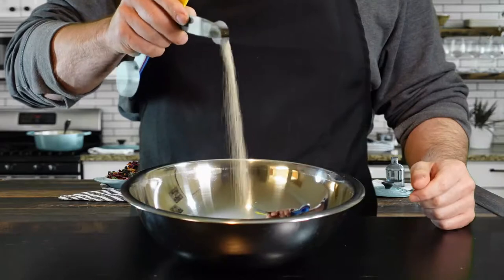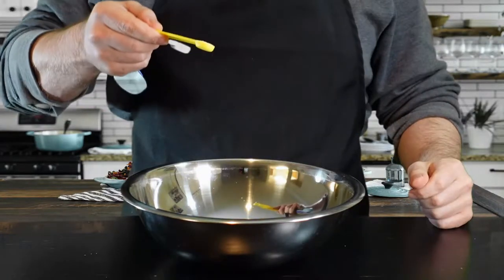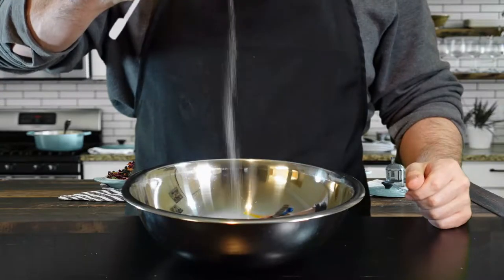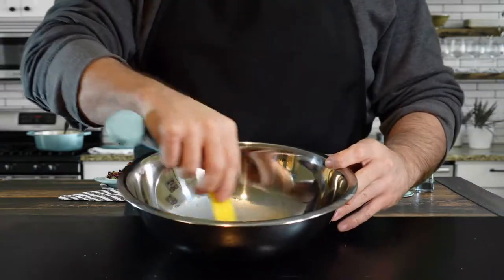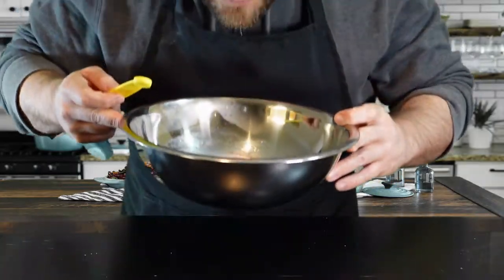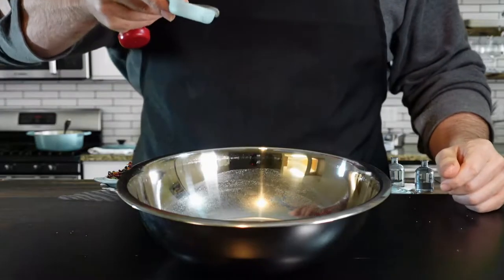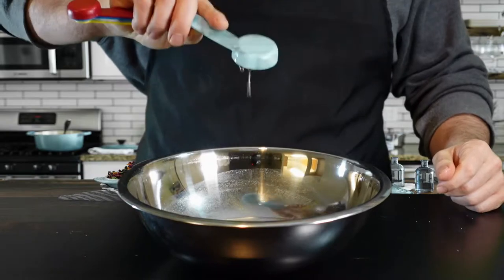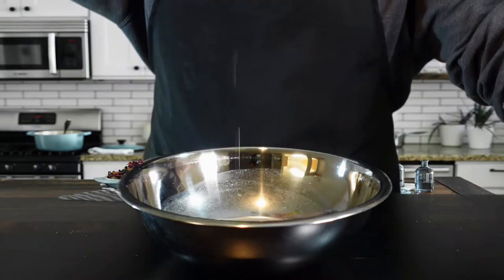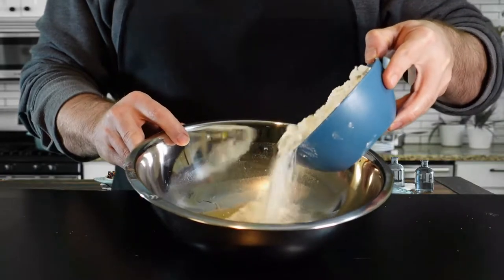Starting with two cups of warm water — you want it to be warm for your yeast. This is three-quarters of a teaspoon of yeast, and now I'm adding just a quarter teaspoon of sugar. It's not necessary for pizza dough, but I like a little bit of sugar in mine. It already starts to smell like fresh bread, which I absolutely love. Let that sit for about 10 minutes before adding anything else, just to get it working.